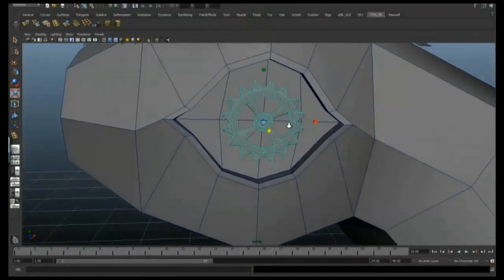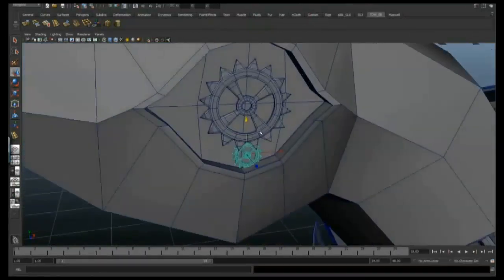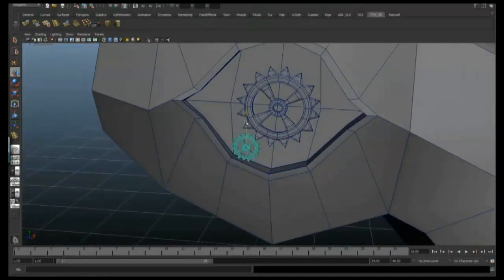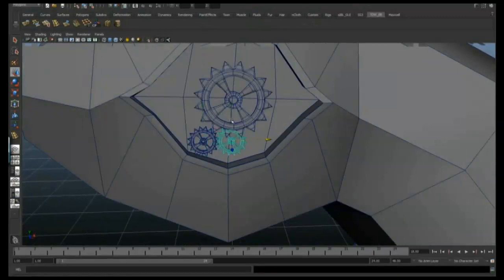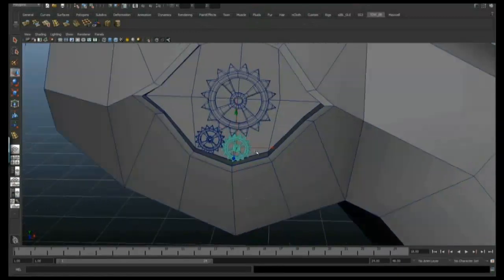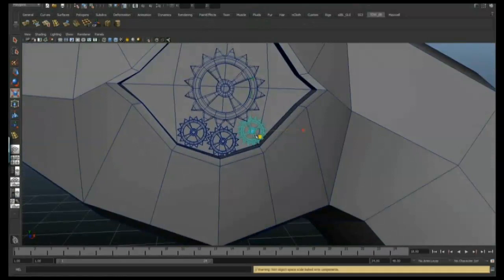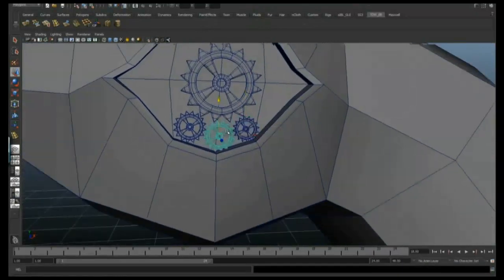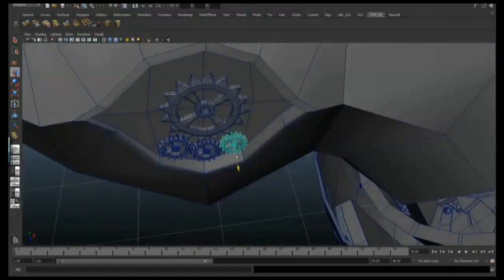I've just created a cog — I'm not going to go through that because we created one in the first video and it's exactly the same process and the same design, if anything it's a little more basic. So I'm creating one major cog for the eye, and then just duplicating a whole load of smaller ones around it. It's just a nice little touch of detail and they'll just catch nice highlights and reflections.